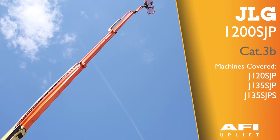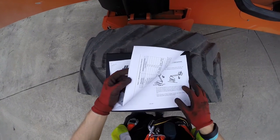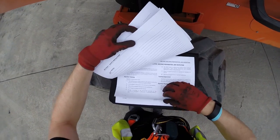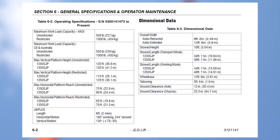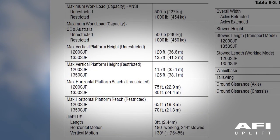The machine is a JLG-1200SJP. The specifications of the machine are located in the operating manual. Please ensure that you refer to the section relating to specifications to identify maximum workload capacities, maximum vertical platform height, and maximum platform reach. The restricted and unrestricted refers to the maximum platform capacity. Please ensure at all times you are operating within the capacities and reaches indicated in the manual.